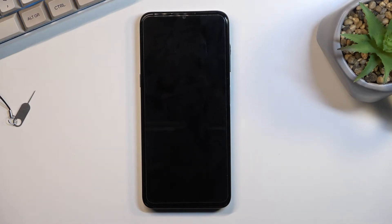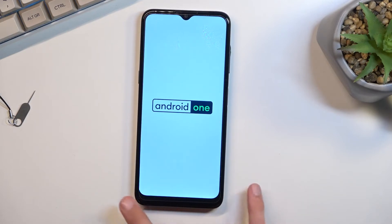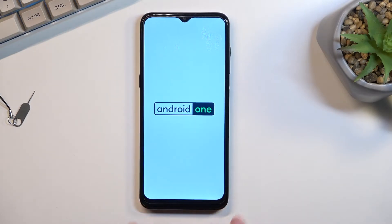Once it's back up it will then be in safe mode. You should be fairly quick at distinguishing what mode you are in because you will have this watermark right here in the bottom left corner literally saying safe mode.